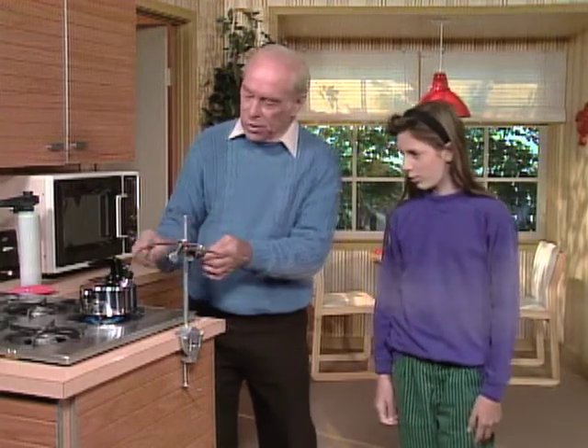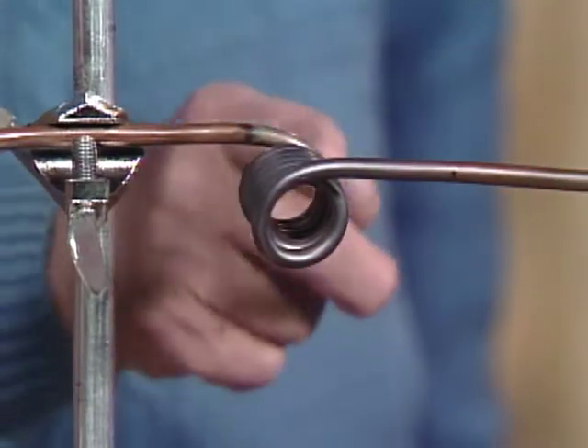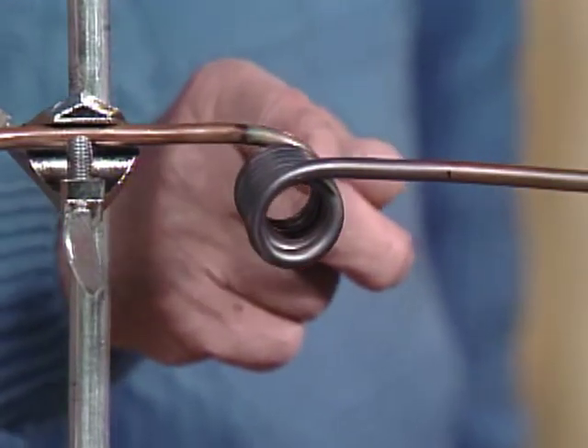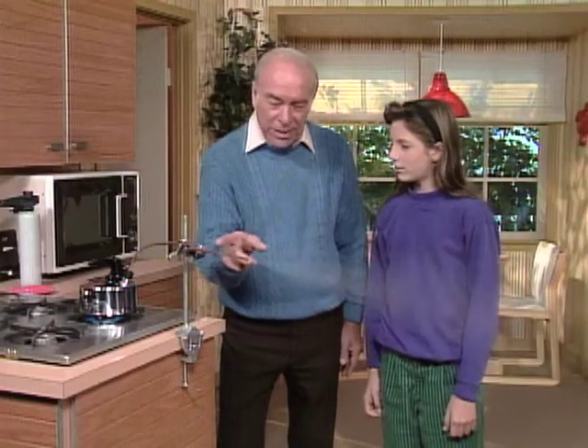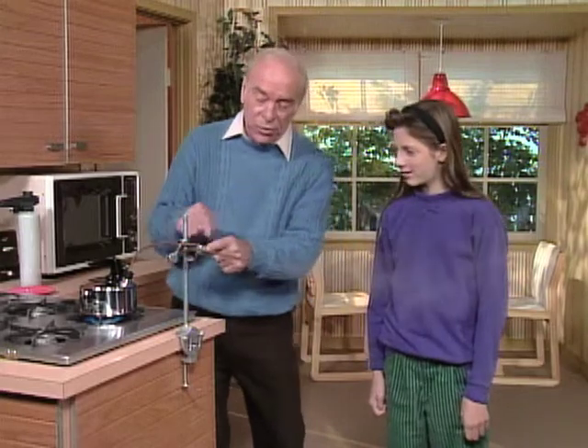Now, Aaron, what we're going to do is put a blowtorch right here at this coil. So the steam that's coming out of here is 100 degrees, and now we're going to get it hotter than 100 degrees — to superheat it — so that by the time it comes out here it's much hotter than 100 degrees.